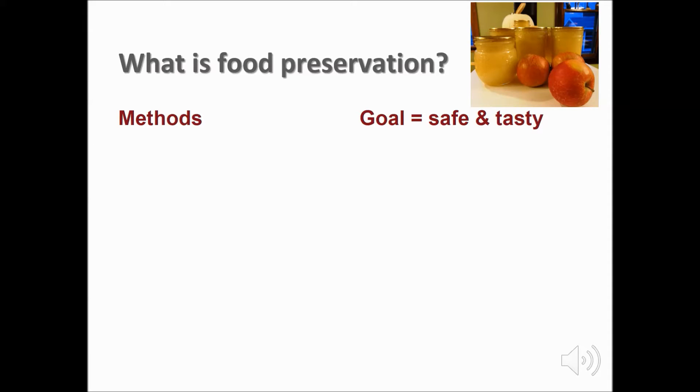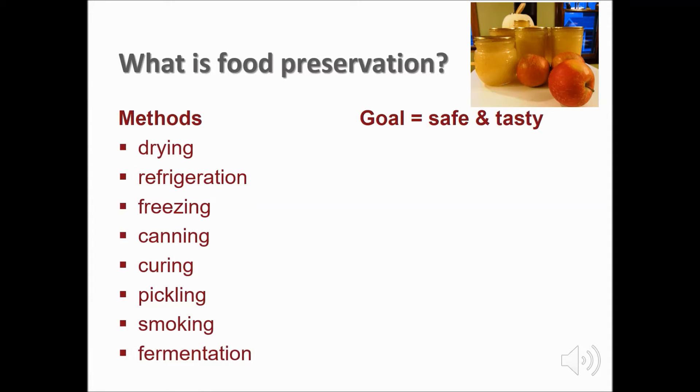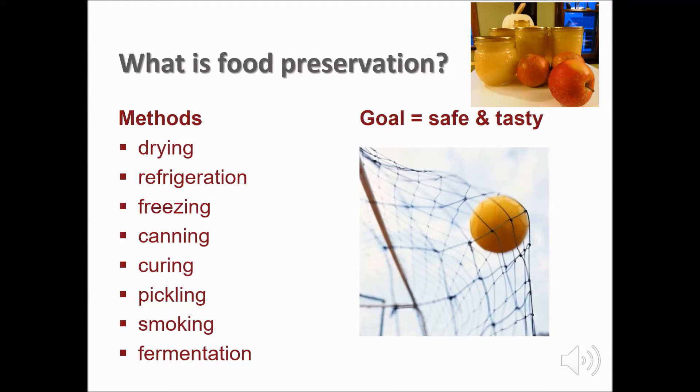Methods of preserving food include drying, refrigeration, freezing, canning, curing, pickling, smoking, and fermentation. The goal of food preservation is to ensure safety with the best quality possible.